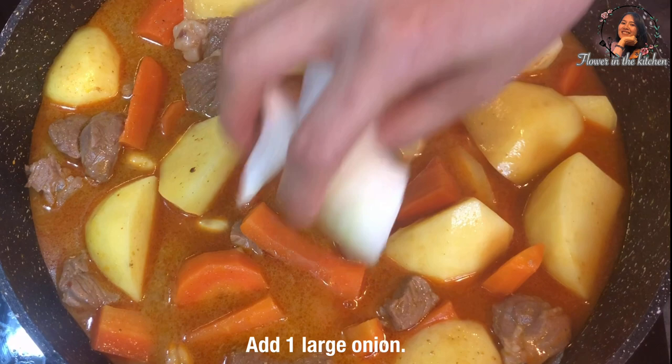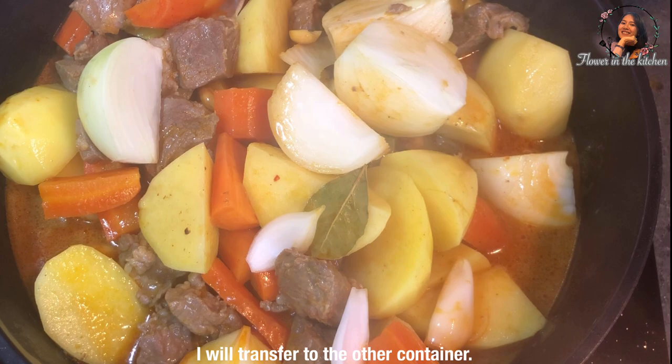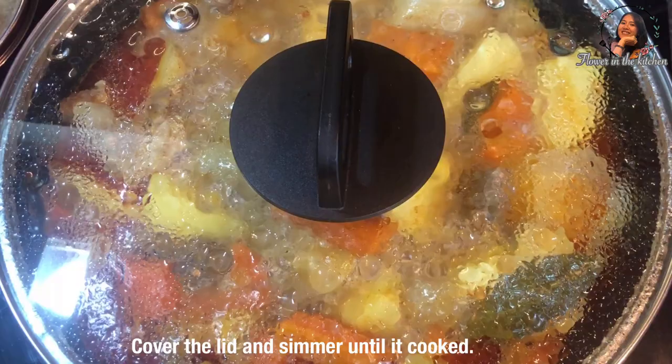Add 1 large onion — peel the skin off and cut into big pieces. My wok is too small, so I will transfer it to another container. Lower the heat to medium-high heat, cover the lid, and simmer until it is cooked.